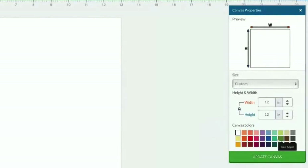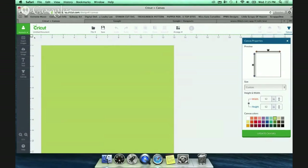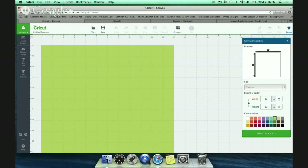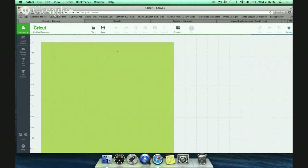You want to make sure it's set to a 12 by 12. I always change it to a light green color so I can see it easily. Hit 'Update Canvas.' I also turn on this little ruler box up here which gives you inch-by-inch increments, so you get an idea of how big your images are when placing them. Don't worry - this virtual mat will not cut.